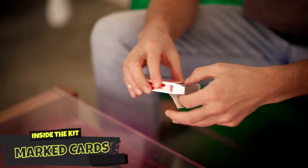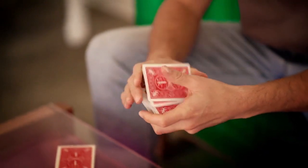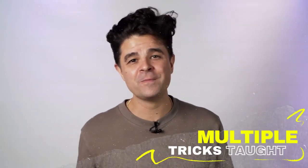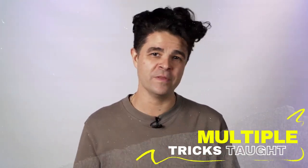Last but not least, you'll get a deck of the best marked cards in the world — the Penguin Magic Marked Cards. You'll be able to know the identity of any card in the deck secretly without ever seeing its face. Not only will this become your favorite deck of cards, I'll show you many tricks that you can do with it.